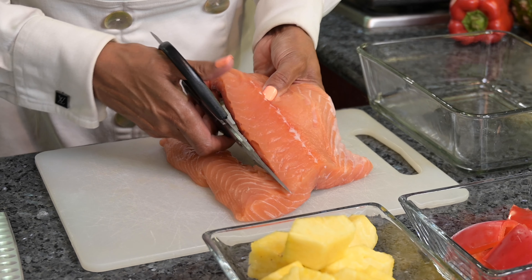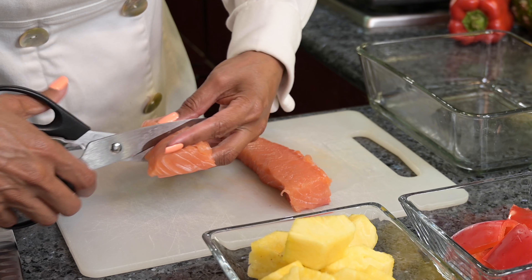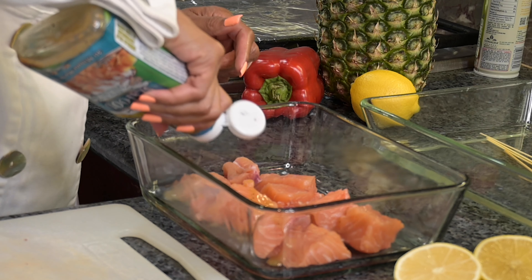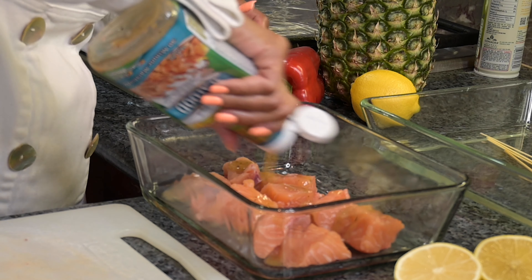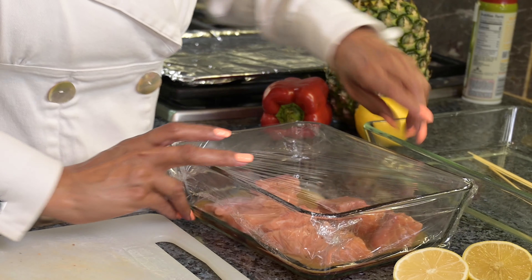I'll take my skinless salmon filet and I'll use the thick portion of the filet and I'll cut it into two-inch chunks. Next, I'll lay my salmon in the pan and I'll pour one cup of Tony's Creole-style seafood marinade on top. I'll cover my pan and let it refrigerate for about 30 minutes.